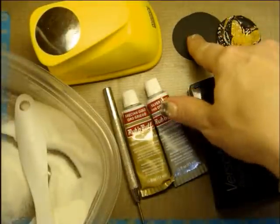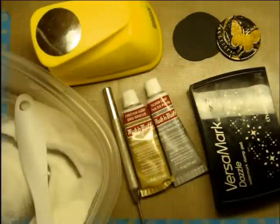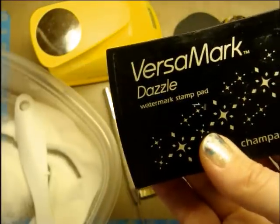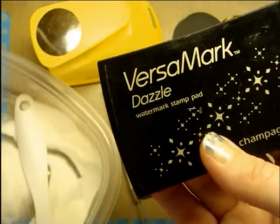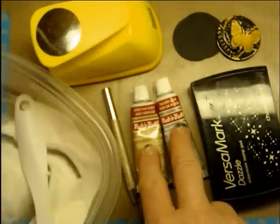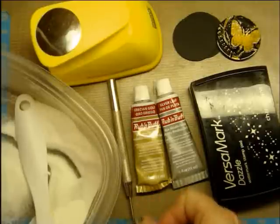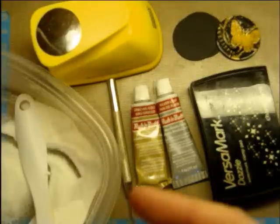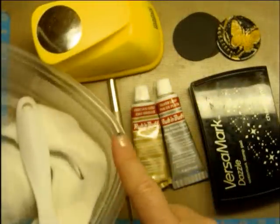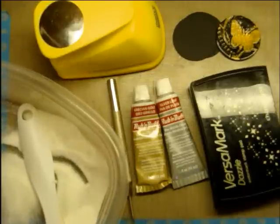The supplies we'll be needing today are black paper, some kind of paper punch — any kind will do, I'm just using circles because that's easy. Any kind of VersaMark or clear ink pad; I just happen to have my Dazzle sitting here. Any kind of rub-and-buff, paint, or something you can smear on the top. A pokey tool if you want it for embossing, because we'll be doing some embossing, so you need an embossing gun. And then your embossing powder — make sure it's clear because we want to see everything underneath.